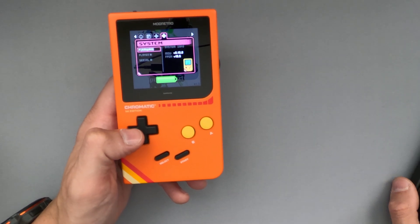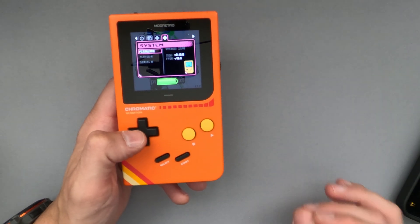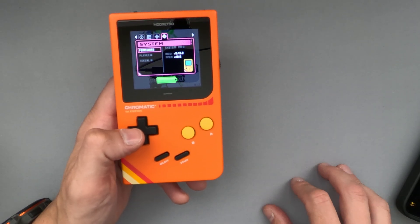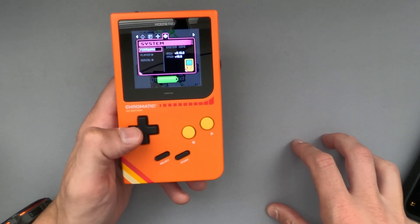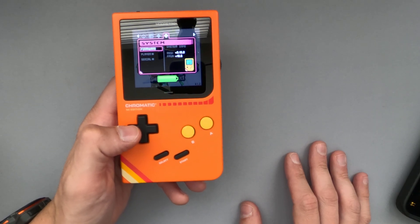They've also added some version display. They've updated the default palettes for when you press A plus B plus right, and when you press A plus B plus left. They attribute this and give thanks to a user named RayJT9 for the contribution. That's pretty cool to see.